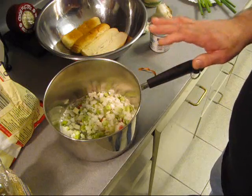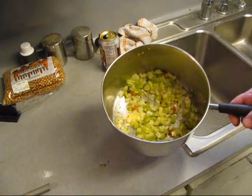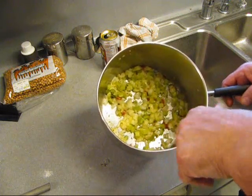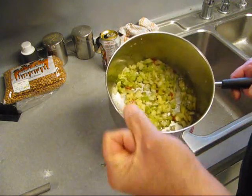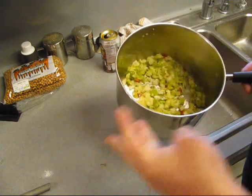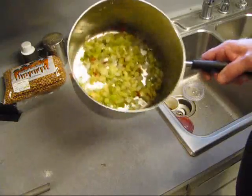We're going to go sweat this down and get this cooking on the stove top. We got a heaping cup of Holy Trinity. The reason we call it Holy is because it's got onion, bell pepper, celery - and this one also has some parsley in it. I'm going to sweat it down with some bacon fat.